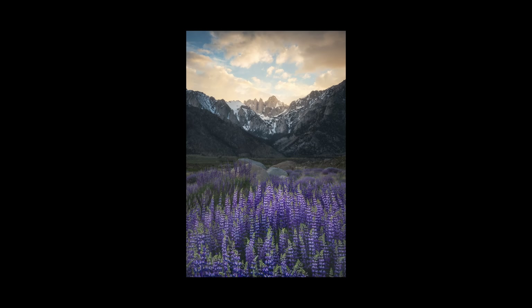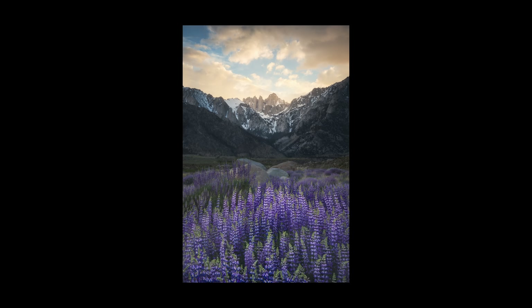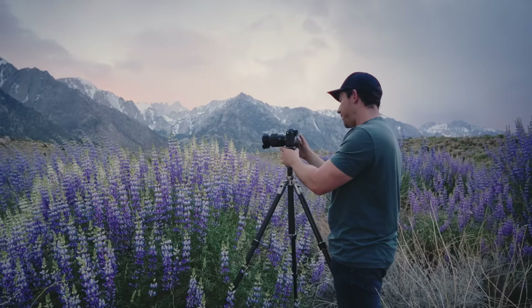Here's another image a bit tighter on Mount Whitney with the flowers in the foreground and that beautiful stormy light. I would have loved to try an even closer shot of Mount Whitney and the flowers, but that would have required so much focus stacking. Luckily for this one, I was able to get everything sharp by doing two images — one for the flowers in the foreground and then one for the background. After shooting this, I turned around and shot flowers in the opposite direction, and ended up shooting one of my favorite photos of the trip.